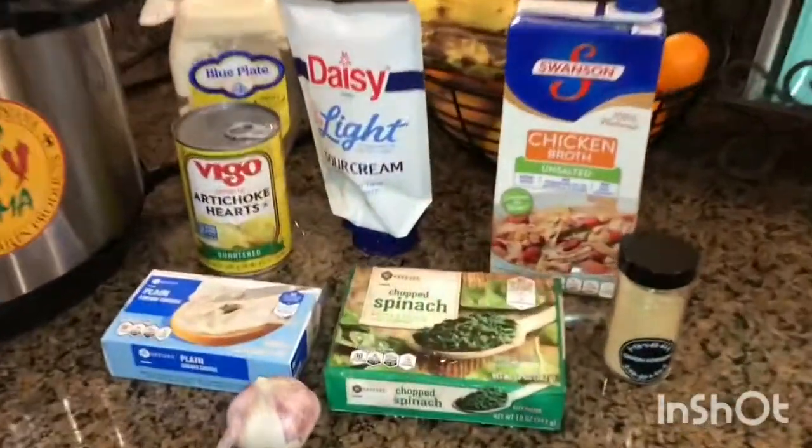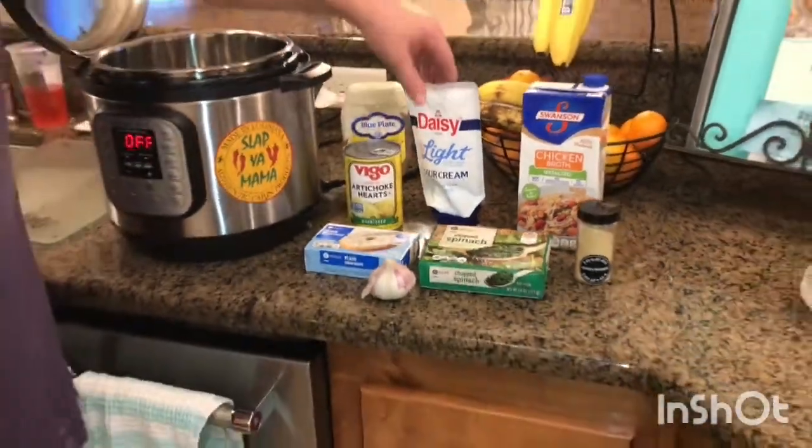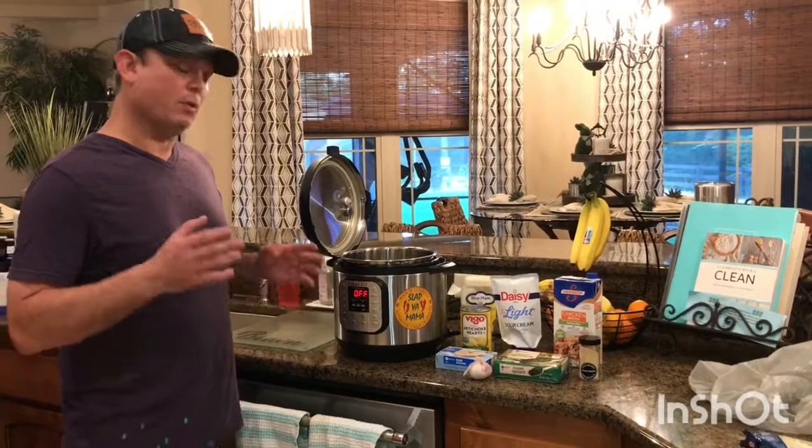I've got all my ingredients here that I'm going to add at one time in the Instant Pot. Don't freak out because we are going to be adding cream cheese, sour cream, and mayonnaise to the Instant Pot before we pressure cook. I know typically you don't do that — you just add it after and stir in — but it will work.